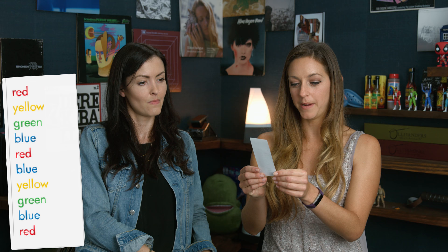Third question for you, Diana. I have a list of words here that I would like you to read out from the word 'red' as fast as you can. Red, yellow, green, blue, red, blue, yellow, green, blue, red. [repeated three times] Excellent. Thank you.